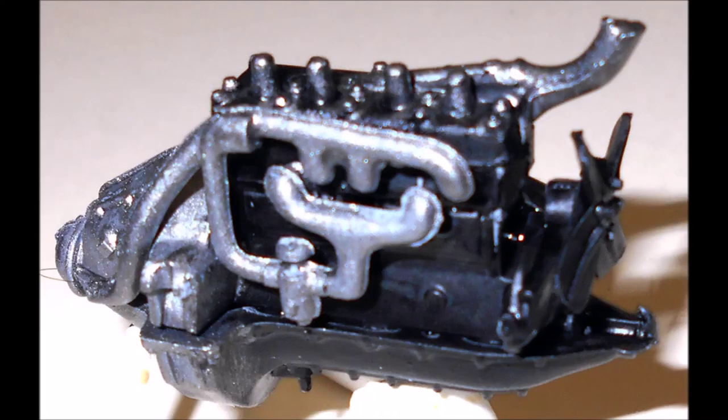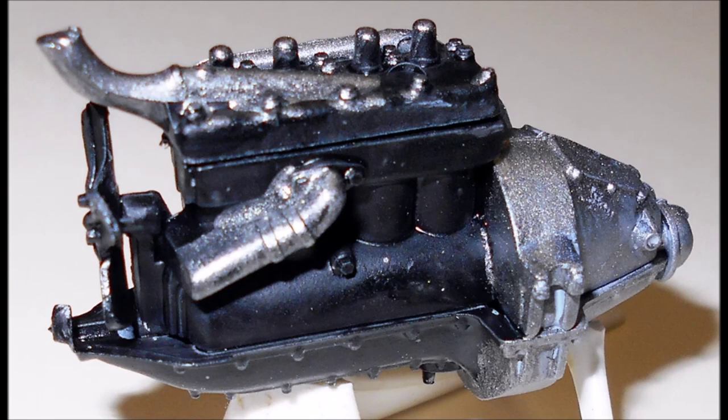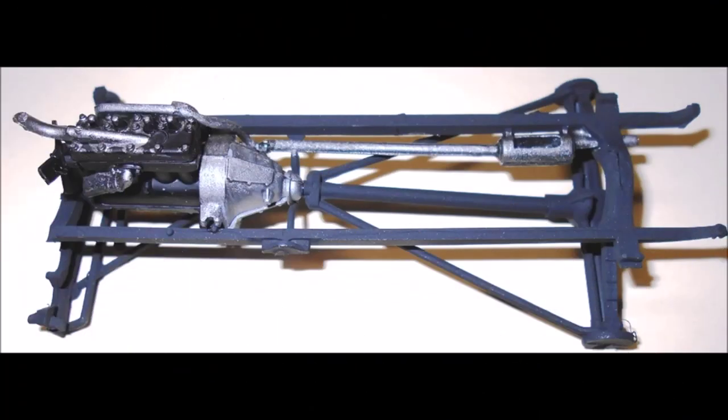Assemble the halves of the block, the bottom of the motor and the heads. Then paint the motor black with the steel transmission. Paint the fan flat black and attach that to the front of the motor. The manifold is steel colored — attach that as well. Now bring together the parts for the pickup's frame. Paint the frame flat black, and when it's dry, assemble it with the rear suspension and the leaf springs. Then add the front suspension. Now add the steel exhaust and install the motor into place.